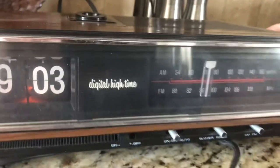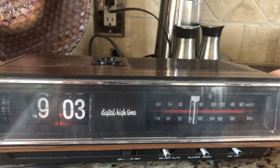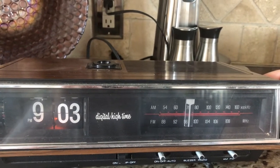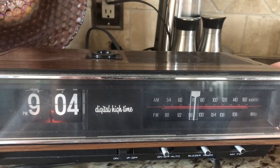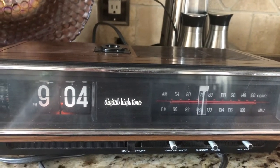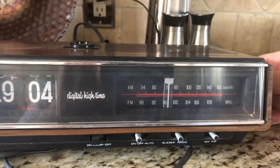That's all the way down. It gets pretty loud. Obviously that light works for the numbers, so at night you can see what time it is.